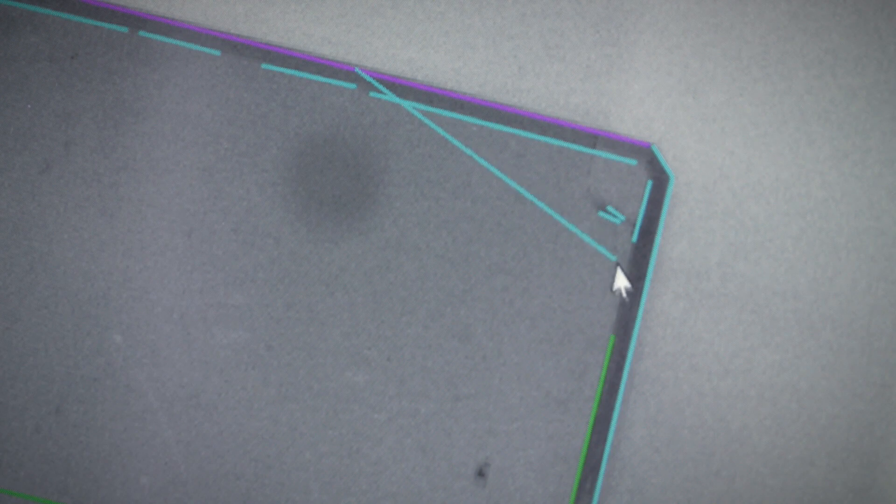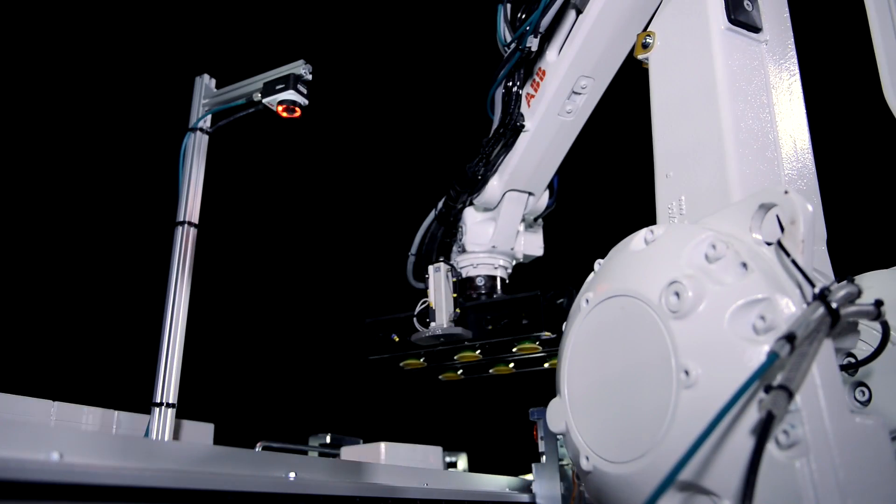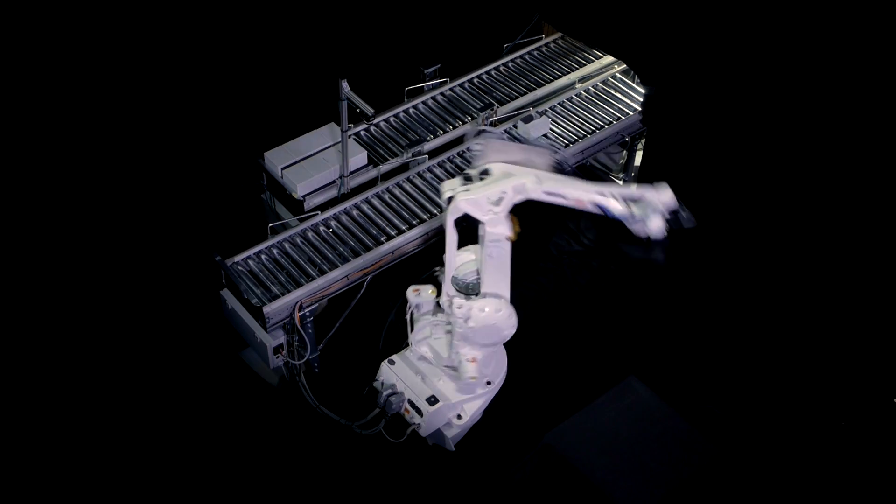We have developed integrated vision to make it really simple for customers to integrate vision together with our ABB robots — at 25% of the setup time compared to conventional techniques.